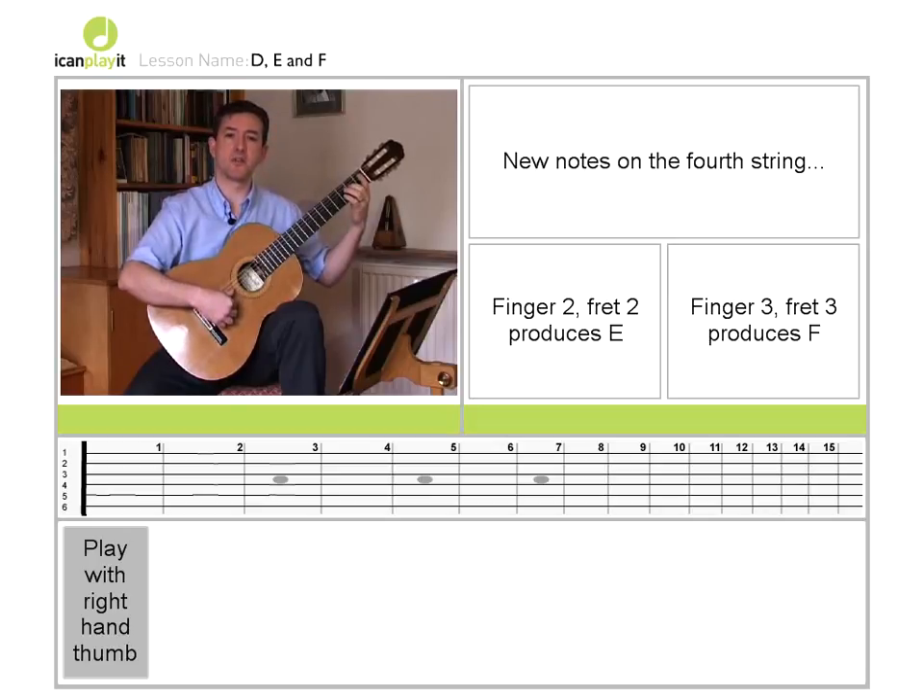Then at the third fret, with the third finger on the fourth string, we have the note F.